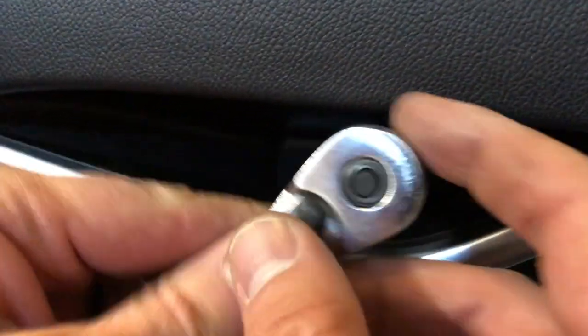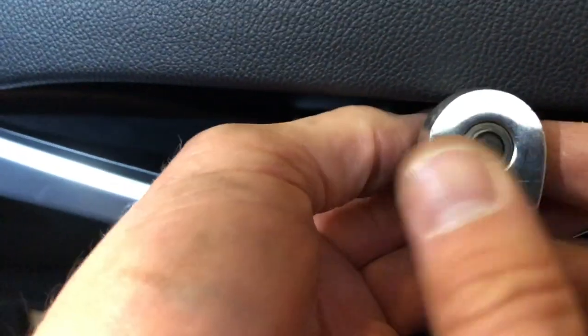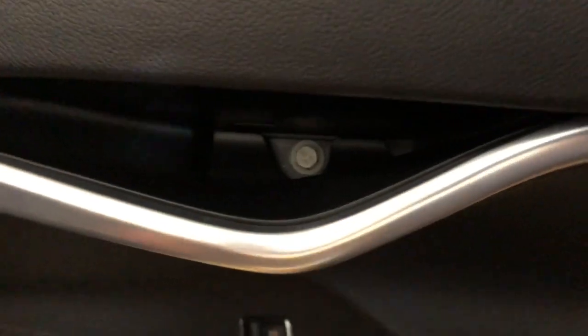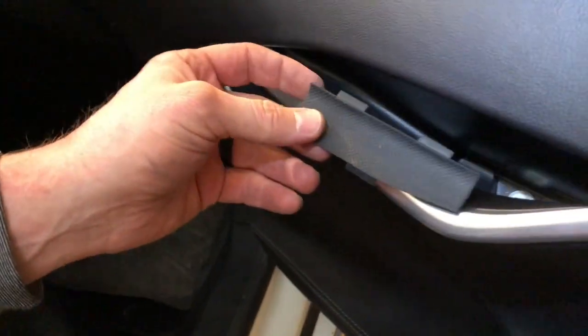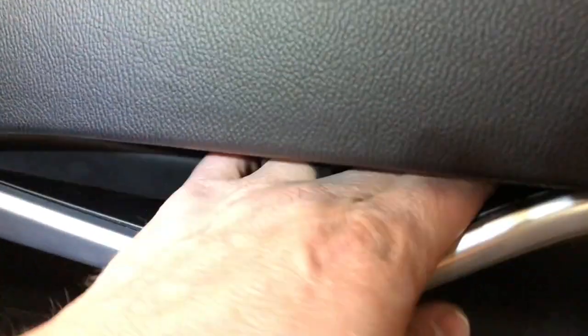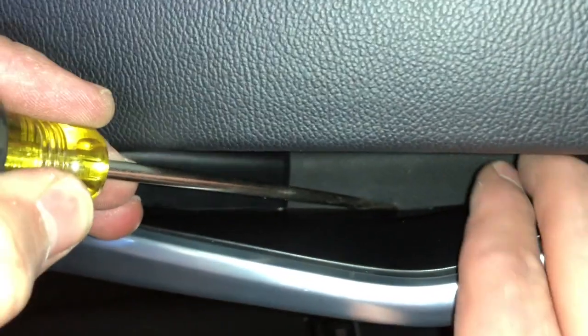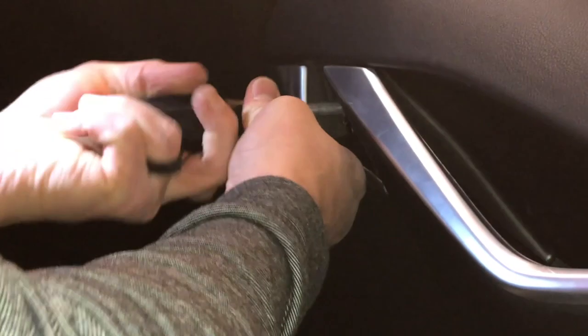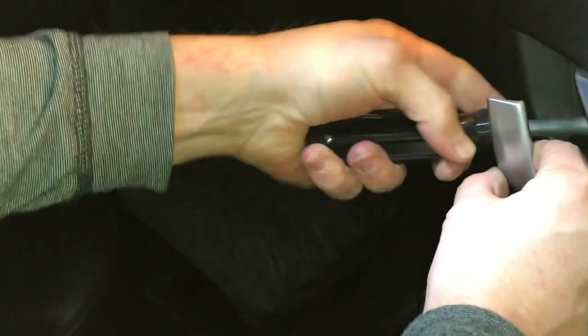We want to get down here and put that 10 millimeter bolt back. And then there's the little rubber cover — we've got these little tabs, and I'm going to try and get those back in the right holes there. There we go — push that tab in there, and those three tabs are in. And we put that little piece in right there.